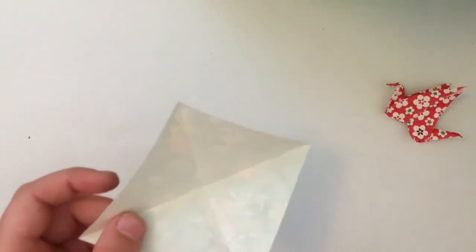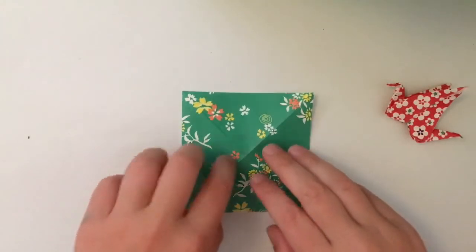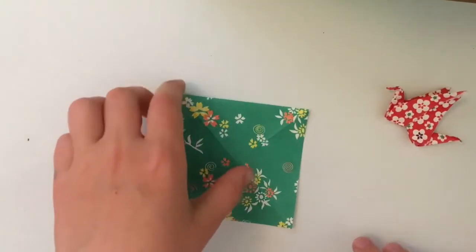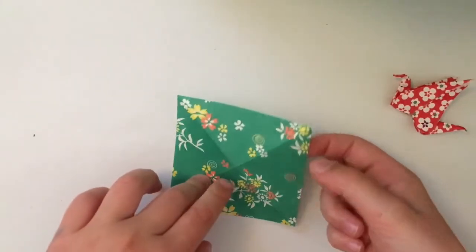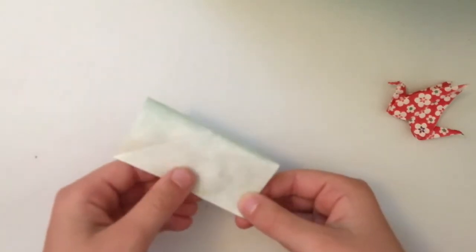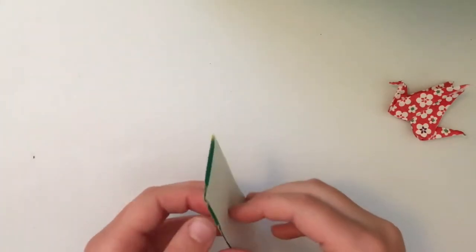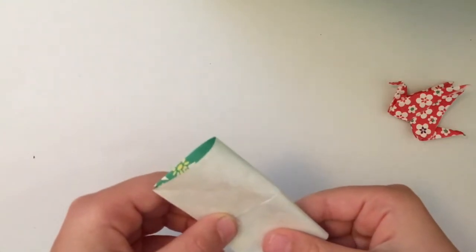Next turn it over so it's colour side up like that. You could still see the creases but it may be harder to see them if you've got patterned paper. So next what you need to do is the same fold from left to right but with it as a square instead of a diamond. You can pick it up if you want - I find it easier - and just make sure it's all sharp to the crease.